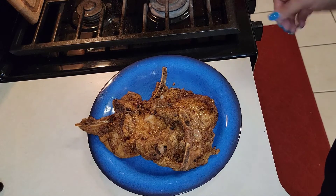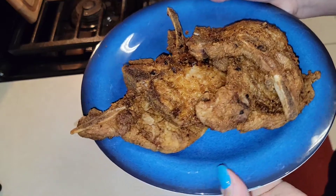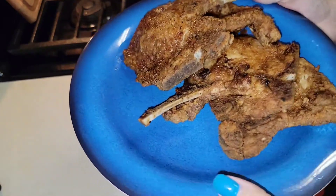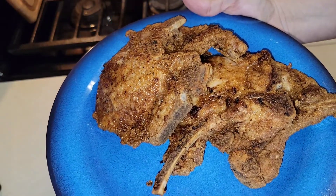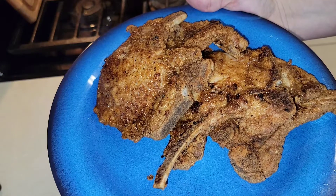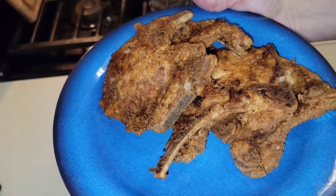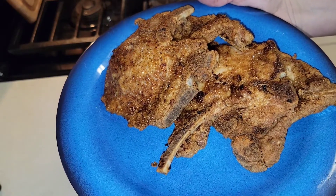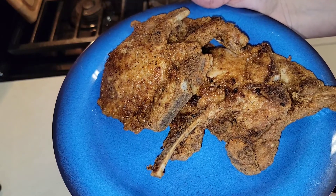Okay guys, I'm back and here is the finished product of the pork chops — four pork chops here. Like I said, all you have to do is make sure you season them very good. Look at the smoke still coming off of them! Put flour on them, make sure your grease is hot, and then your pork chops will be delicious and ready to go. Until next time, I'll see you guys — be good!